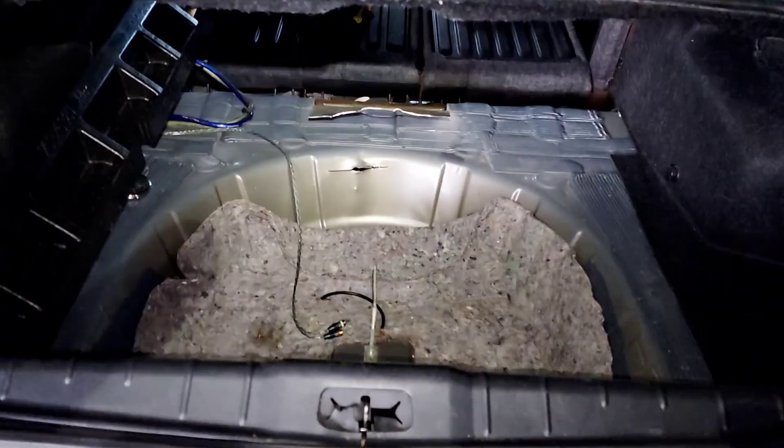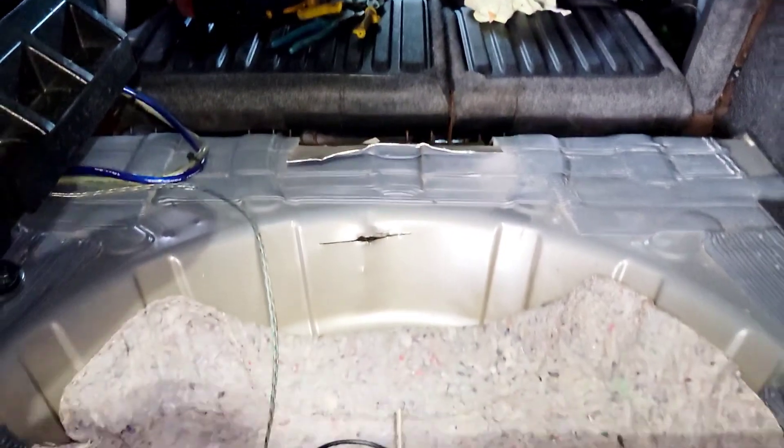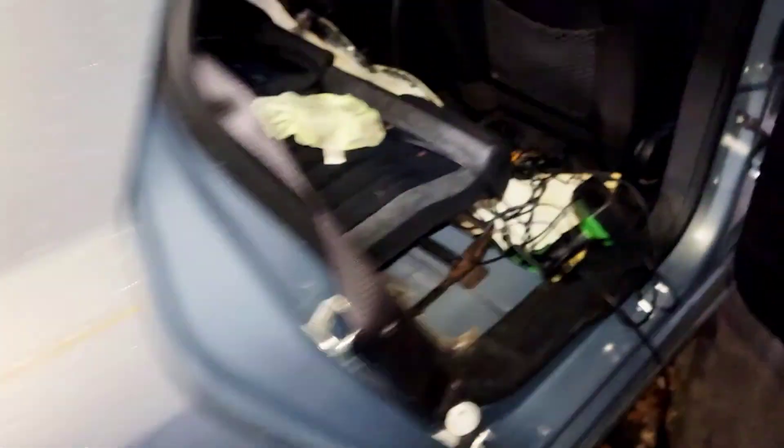So as you can see from the back of the car, I make a hole right in the center of the car right there. I'm going to show you from inside. What I do is drop down the back seats and make a hole right in the center of the car.